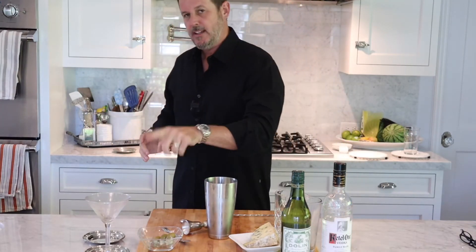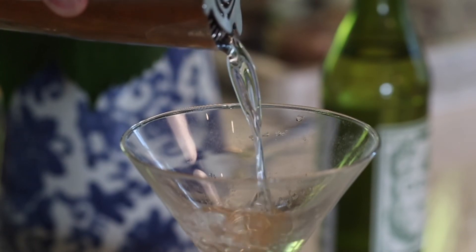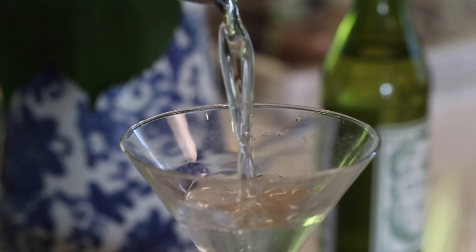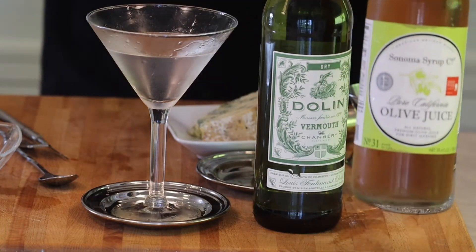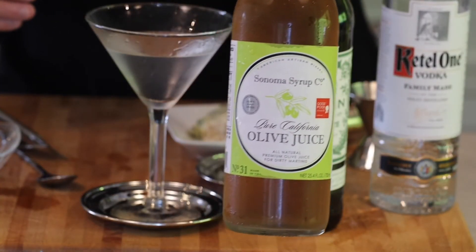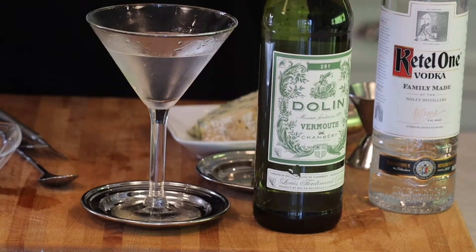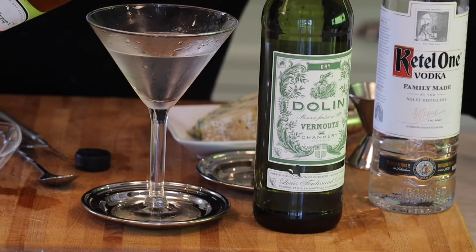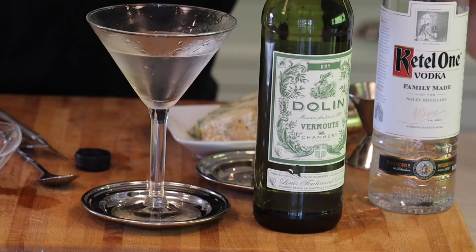We're going to strain that into our glass. Now we're not done — we're going to add a little bit of fresh olive juice. Not the brine from inside the olive jar, but actually fresh squeezed olive juice. This is called dirtying your drink — we're just going to pour a little bit in there to dirty it up and get a little flavor.